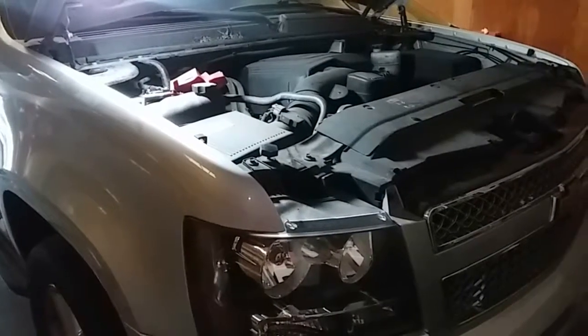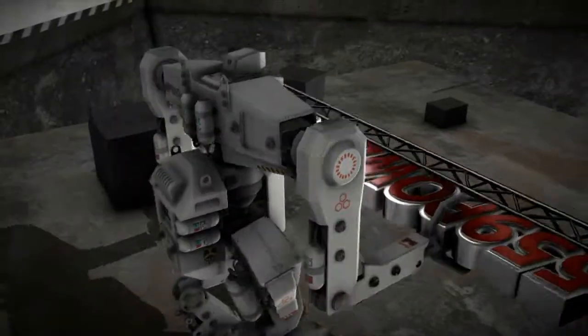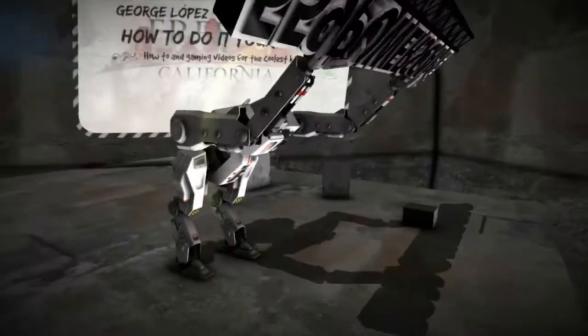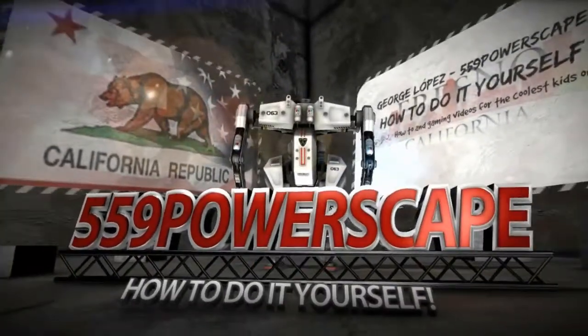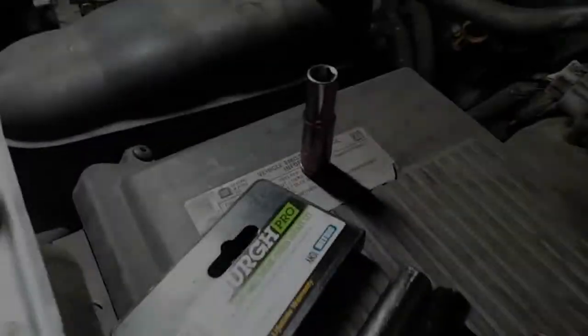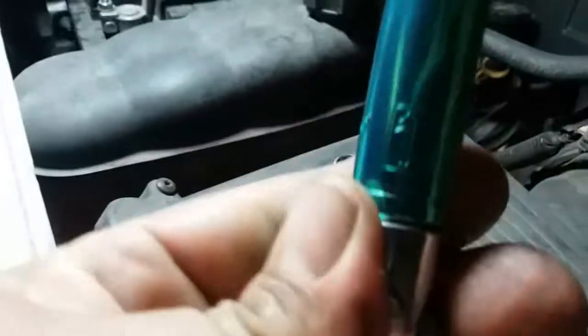Today we're going to remove the battery from a 2013 Chevy Suburban. The tools you're going to need are a 10mm socket and a 13mm.